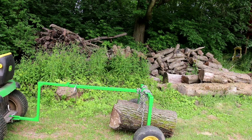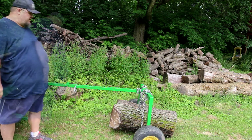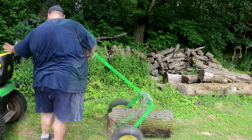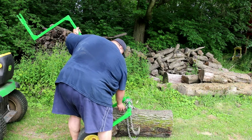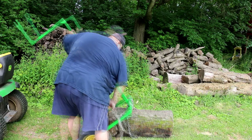To get the log off, it's just the reverse of the previous process. We unhook it from the tractor, use it as a lever, and drop it down. Then you've got to unwind whatever chain you wound up.